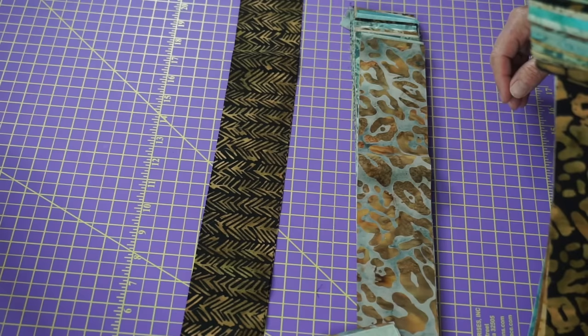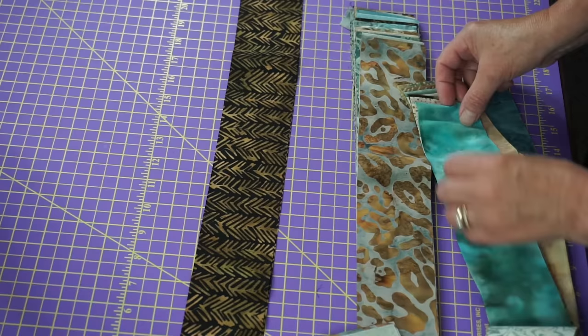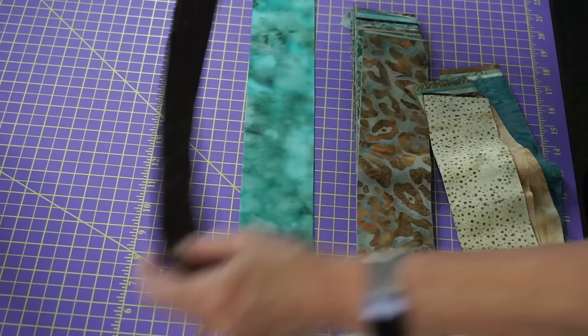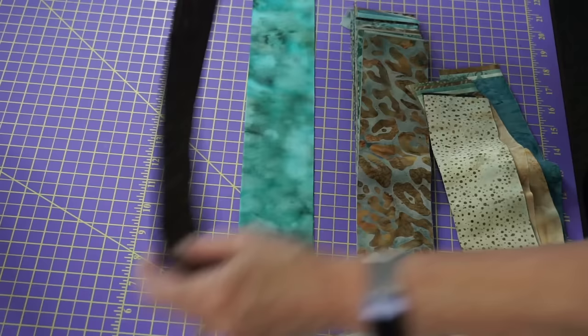I was thinking I was going to pick one for my dark center, but I'm really hedging towards this one. I think I'm going to go with this one. The reason I want to go with this one is it's got some lights, it has some darks, and it's kind of a brighter one. So, there's my center.